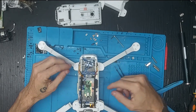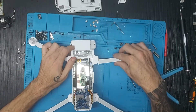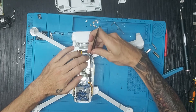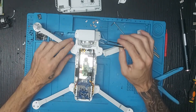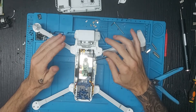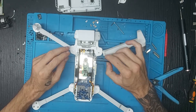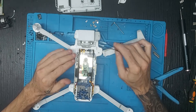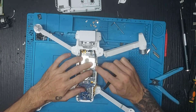Aquí tenemos la placa principal del FIMI X8 y aquí tenemos el brazo que tenemos que cambiar. Nosotros somos servicio técnico oficial de FIMI, tened en cuenta que si nosotros lo reparamos vais a mantener la garantía de esa marca, siempre y cuando no abráis o manipuléis vosotros el drone. Eso ocurre con cualquier tipo de marca, no solo con FIMI.